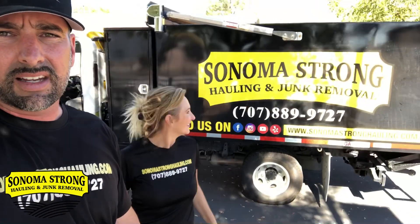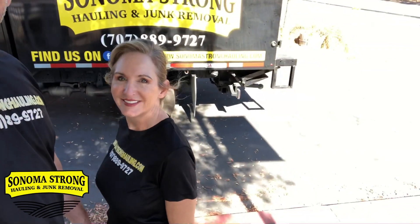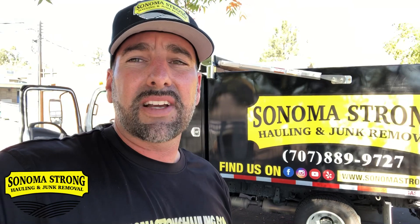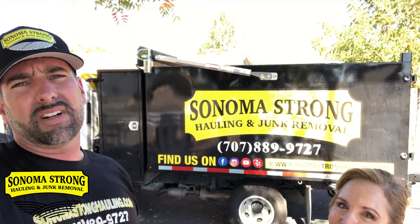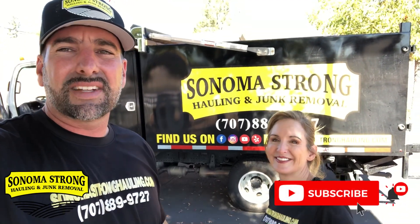If you guys like these videos, hit that like and subscribe button. Leave comments below — let us know what you're using right now for your junk removal business and what your goals are. Remember, you can start from anywhere. We started with a pickup truck, then went to a utility trailer, then a dump trailer, and now we have a dump truck — and we think we'll be ordering more. Hit that like and subscribe button. Until next time, bye!